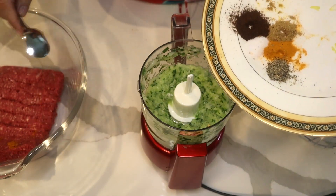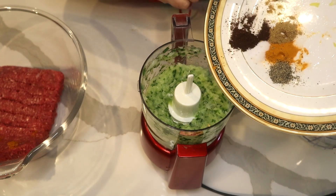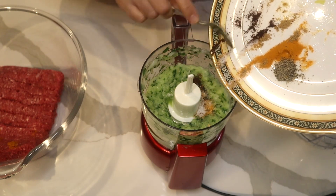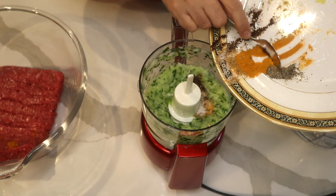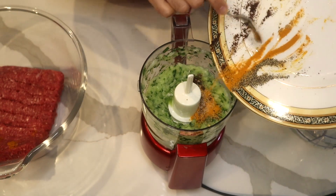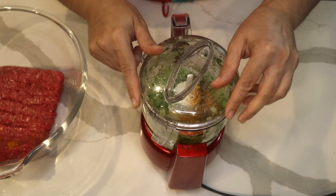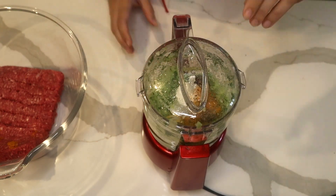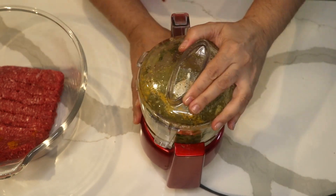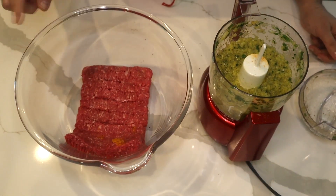I'm all about shortcuts in cooking. Because I want to add my spices evenly all around the meat, I find it more efficient to add them to the food processor mixer. So I add salt, pepper, turmeric, coriander seed, and sumac, and blend everything one more time.